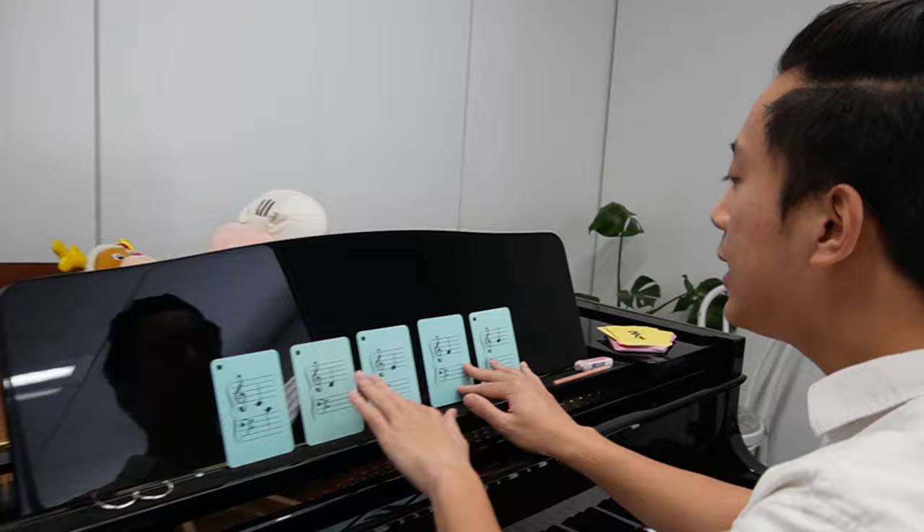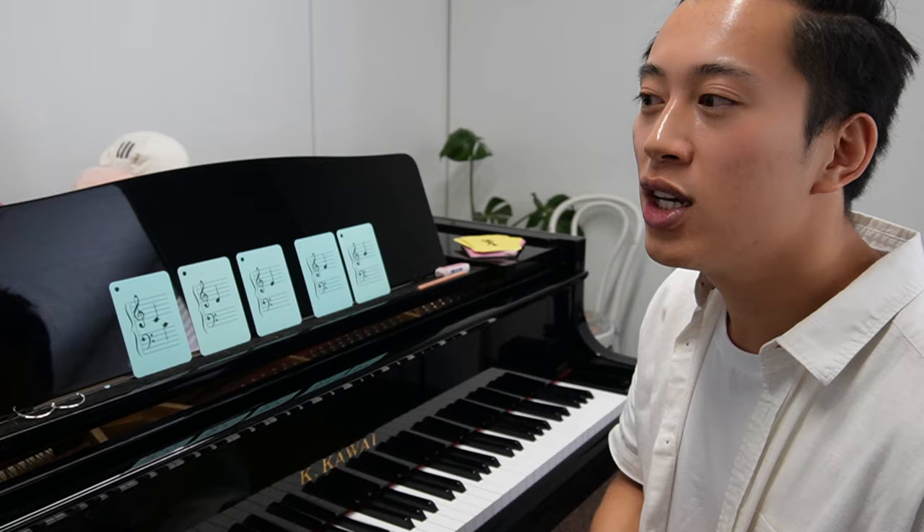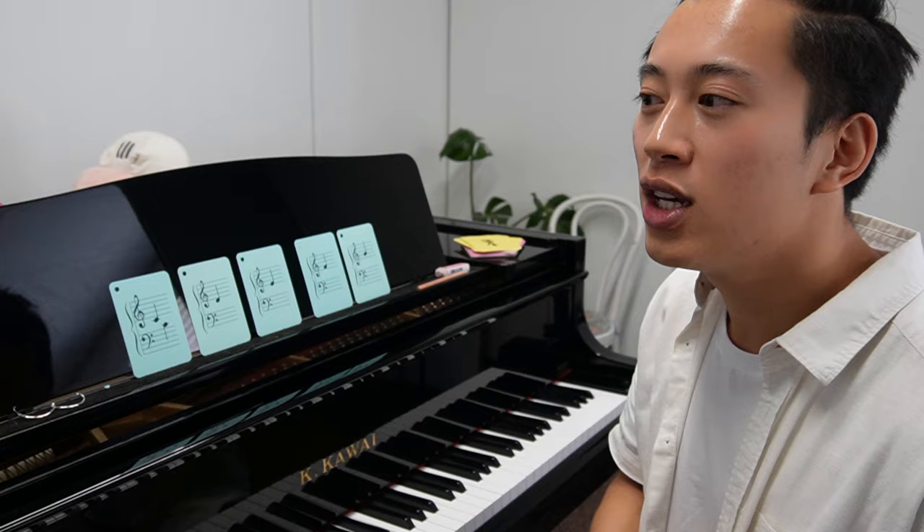Please — I know a lot of teachers do this — they teach Do-Re-Mi fast, and I would not recommend it: C, D, E, F, G. Because you want them to process the letter name, the note name. I've seen teachers do that and the students' note reading is not there. So please use C, D, E, F, G.